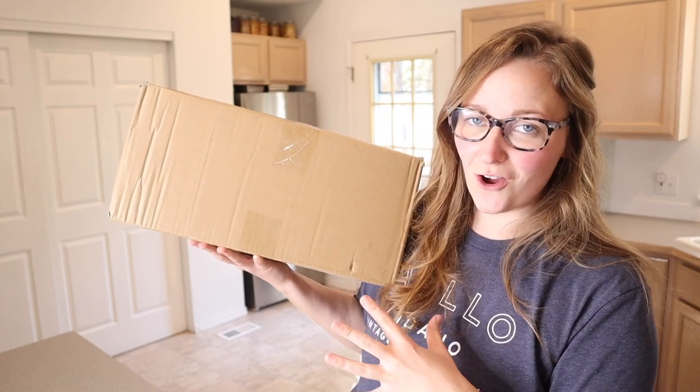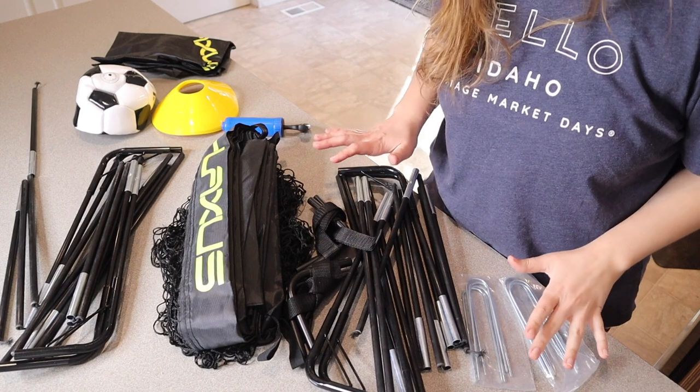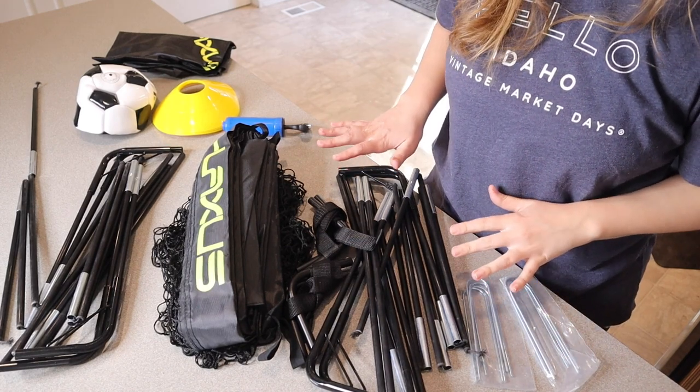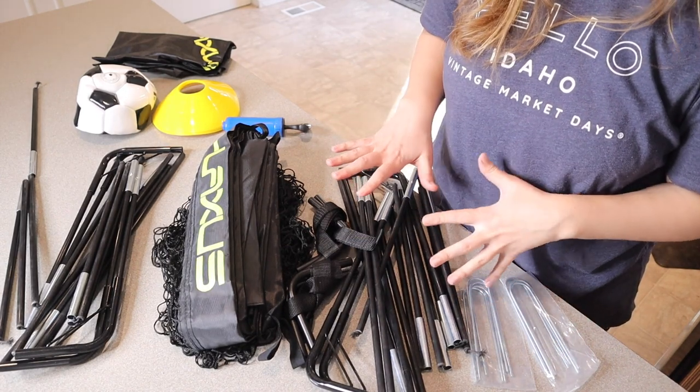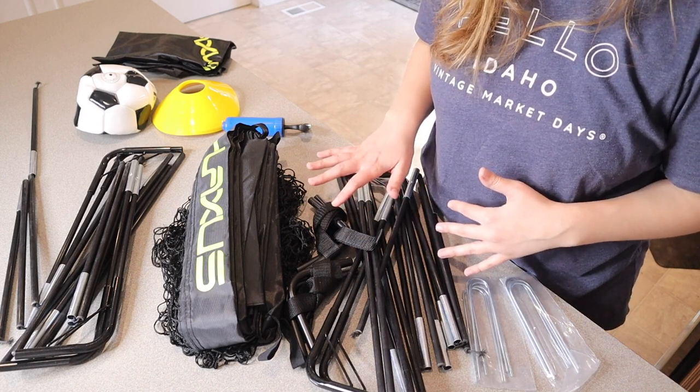Right here I have this outdoor kids soccer set. Let me go ahead and open this up and show you everything it comes with. This is everything that came inside the package besides the user manual. This does have everything that you need to play a practice game of soccer, including two separate goals.